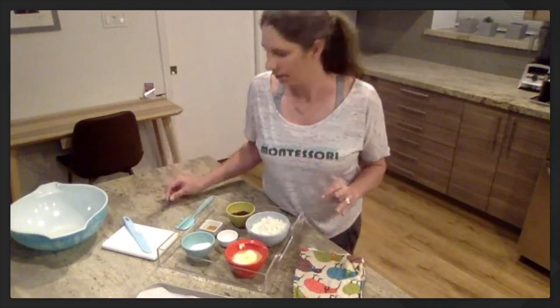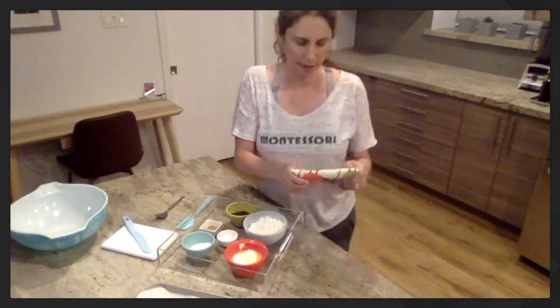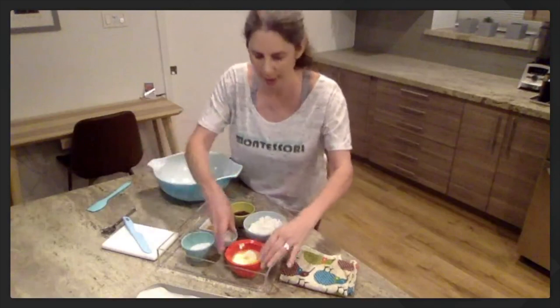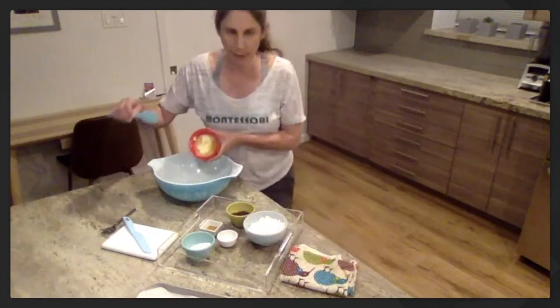You can also use a wooden spoon if you have one. And then I have a little spoon for scooping the jam later. I like to keep a towel with me — sometimes if my hands get a little food on them. Do you have your mixing bowl? First, we're going to add the butter, and for this one I'm going to need my spatula.